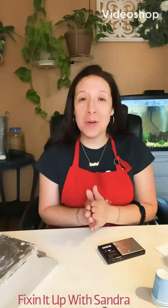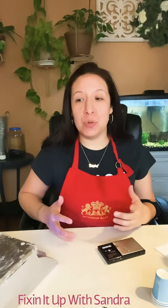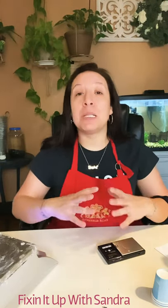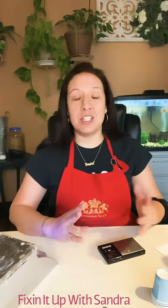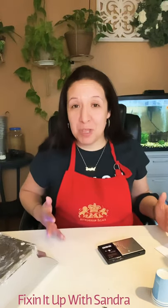Hey everyone! Welcome back to my channel. Fixing it up with Sandra is something that I created to share with you all of the things that I love to do on a beginner level. Today we're going to be making room sprays — it's something that I just discovered and I'm completely obsessed with. I found it on YouTube and it's such an amazing recipe. It's super simple and I wanted to share it with you as well.